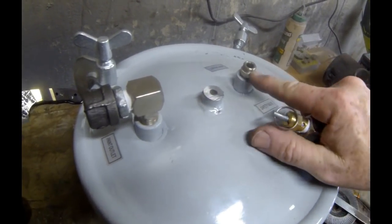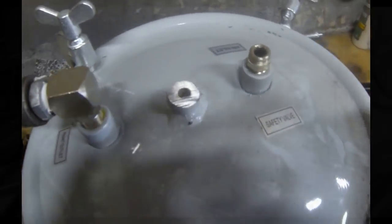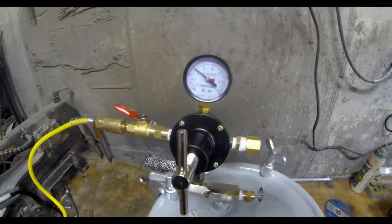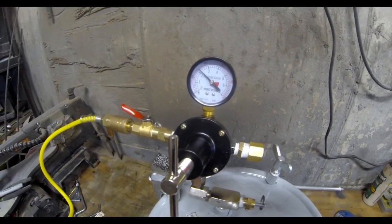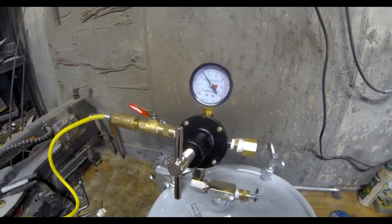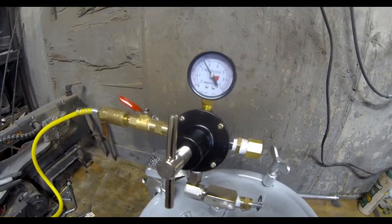I can see what the issue is already — that nipple didn't have any Teflon tape on it. So I'm just going to put some Teflon tape on that. I reassembled the whole assembly and put it all back together. I'm going to do another pressure test right now.